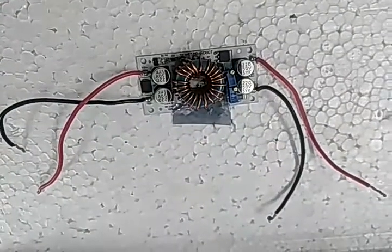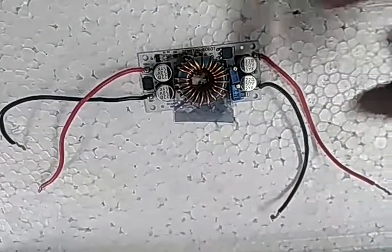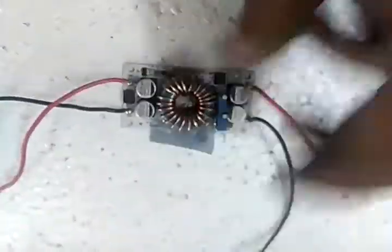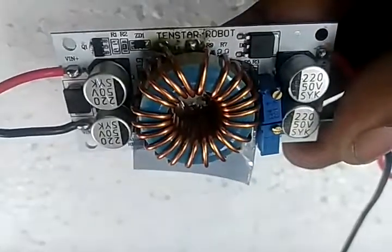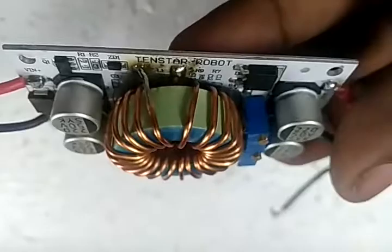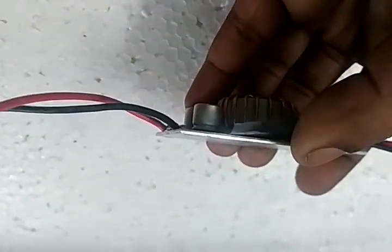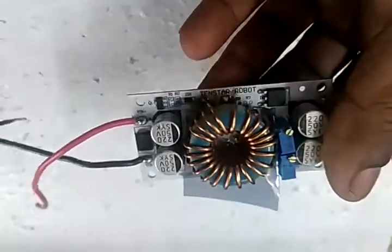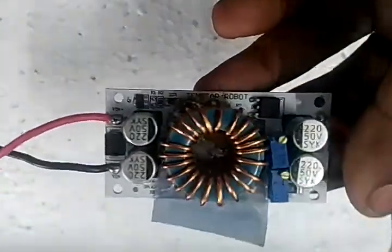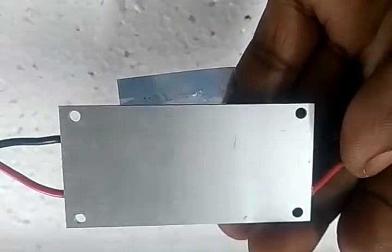Good morning YouTube. Today I'm going to show you about this boost controller I purchased from Aliexpress. The quality is really good. It requires an aluminum heatsink to mount it on, and it is rated around 200 watts.